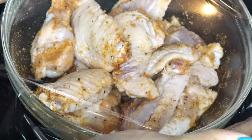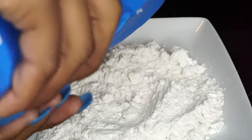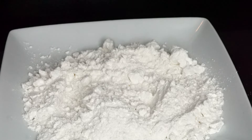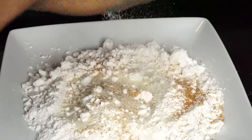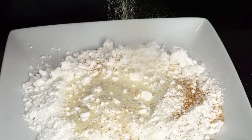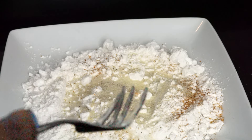Now we're going to cover it and place it in the fridge for about 10 minutes. Once it is ready, place it outside for another 10 minutes — don't fry it cold or you're not going to have crispy chicken. Now here I have some all-purpose flour and I am going to season the flour as well, using almost the same seasoning except the salt and pepper: creole seasoning, garlic powder, and onion powder. Give that a mix.